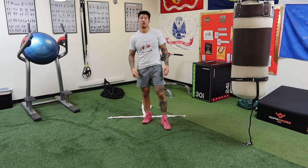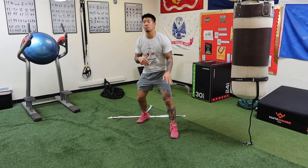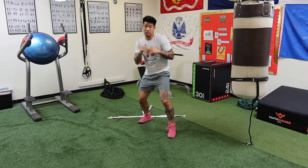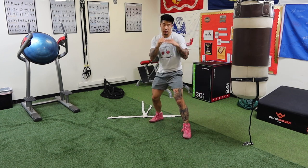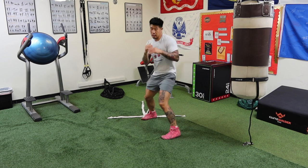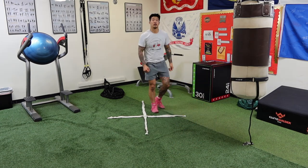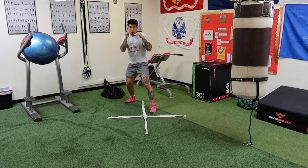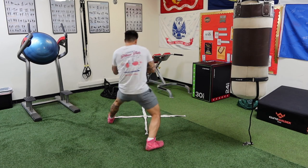Now let's cut the angle to the lead hand side. From my stance, I make an initial step with my lead foot this time, going diagonally to the northwest. Then the same lateral shuffle — facing my opponent, in my stance, ready to attack after cutting that angle. On the cross, I start on line A and step toward line B, just like that.